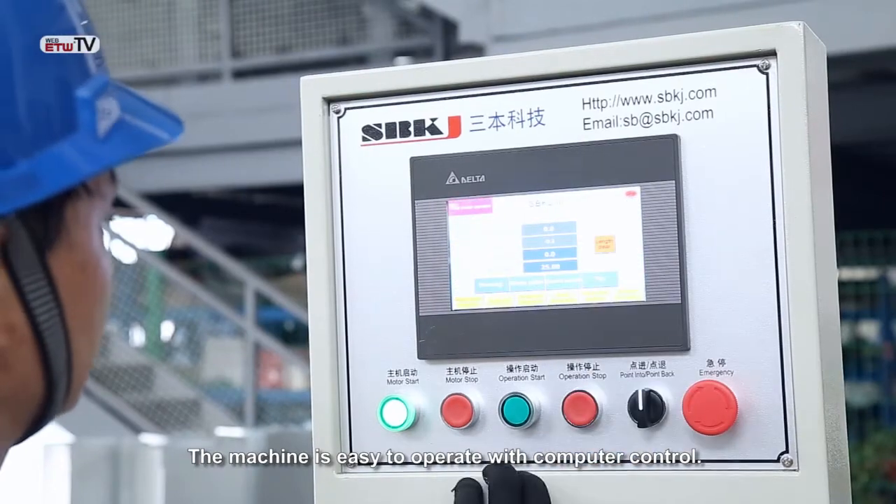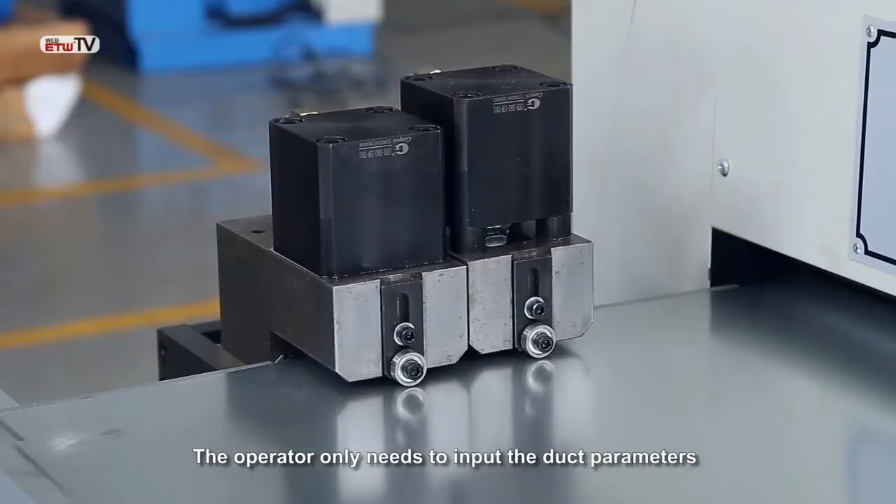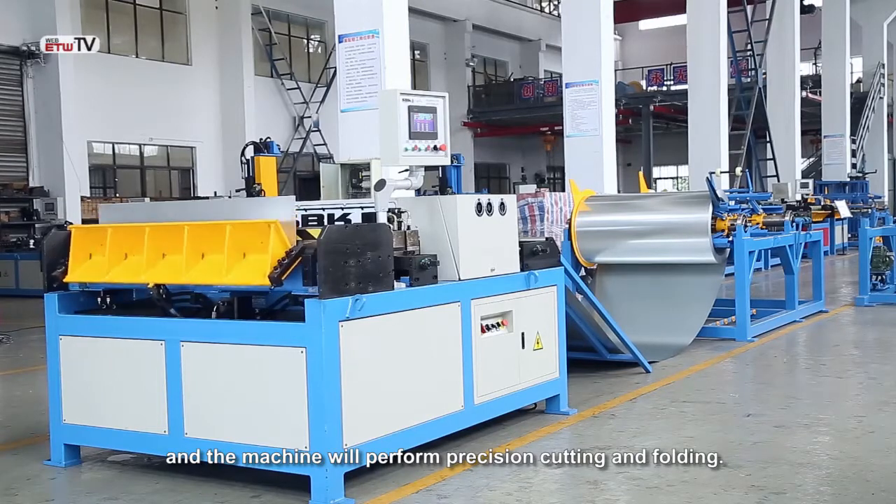The machine is easy to operate with computer control. The operator only needs to input the duct parameters and the machine will perform precision cutting and folding.